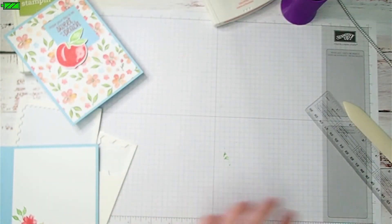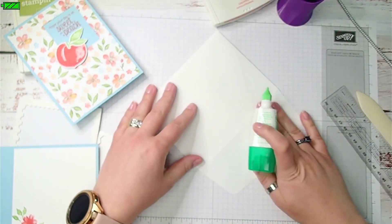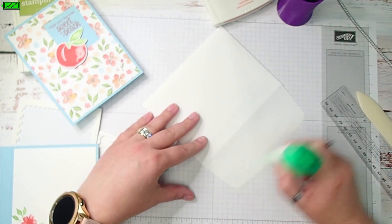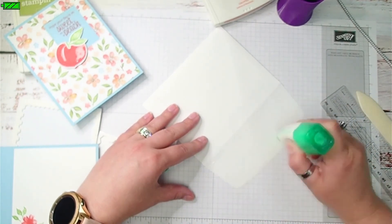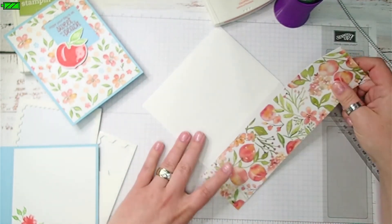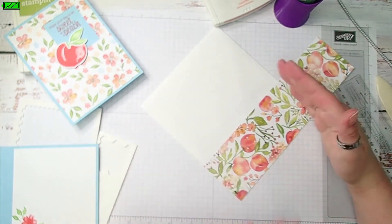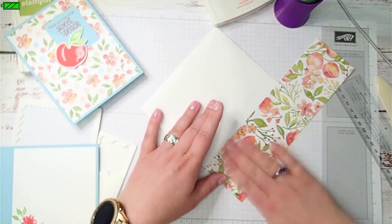I'm going to find my envelope and add some glue to just the flap — opening it up and laying it flat while I do this so I don't accidentally get glue someplace crazy. I can see where the edge is here and I want to make sure I get the edges. This DSP piece is two and a half inches wide and at least six inches long — two and a half by six inches. This one's longer, so I'll just trim off the excess and save it.